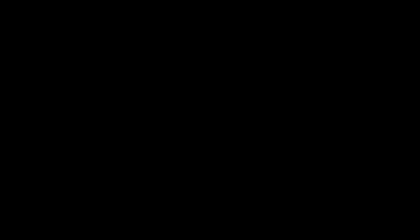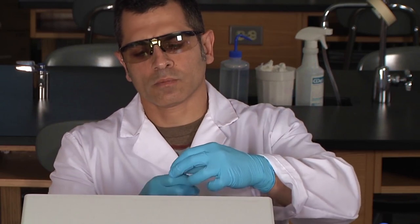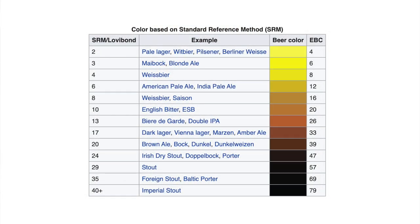The detector senses the light being transmitted through the sample and converts this information into a digital display. The beer sample is placed in a spectrophotometer at a wavelength measurement of 430 nanometers. However, SRM color is measured using a one-half inch cuvette, whereas EBC color is measured using a 1 centimeter cuvette. The result is that EBC color is approximately 1.97 times the SRM color, thereby creating two different but similar color scales.